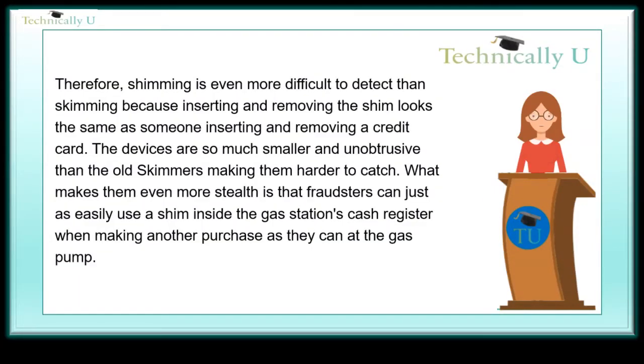Therefore, shimming is even more difficult to detect than skimming, because inserting and removing the shim looks the same as someone inserting and removing a credit card. The devices are so much smaller and unobtrusive than old skimmers, making them harder to catch. What makes them even more stealthy is that fraudsters can just as easily use a shim inside a gas station's cash register when making another purchase as they can at the gas pump.